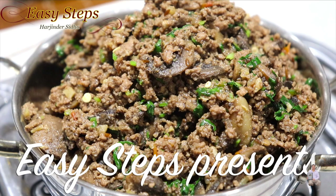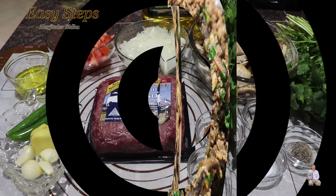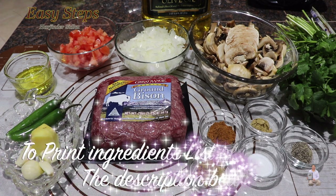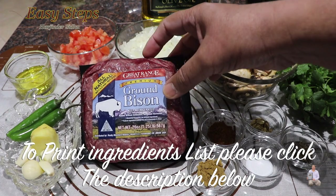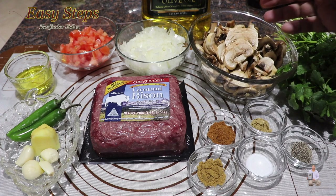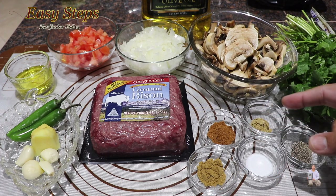Today I'm going to share with you a very delicious and easy recipe. I'm going to make keema — the meat I'm going to use is ground bison. It's very tasty and delicious, and I'm going to make it with mushroom. Here is the keema: one pound ground bison, organic mushroom, black pepper, salt, cumin powder, garam masala, grinder powder — half teaspoon each.